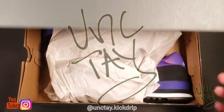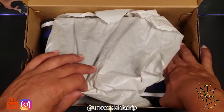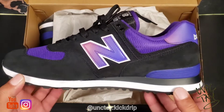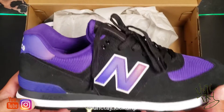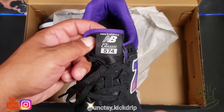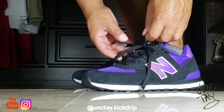Welcome to my channel Unktay Kick Drip, this is Unktay, and today I got for you guys the New Balance 574 Classic. Look at this color — this is a beautiful color, it's Deep Violet. As soon as I laid my eyes on these shoes, I just pulled out my card.